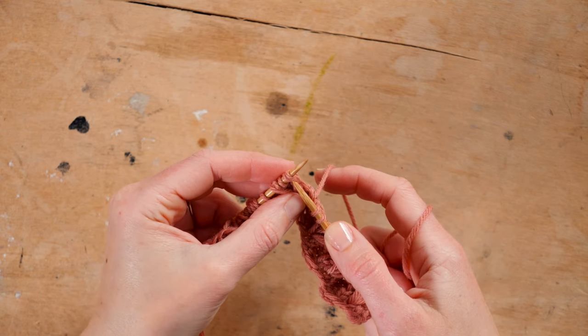Row four will get us ready to work our next dip stitch row, and that's just working in our rib pattern — knit the knit stitches and purl the purls. Knit two, purl three, and repeat that sequence until there are two stitches left, then knit the last two stitches.